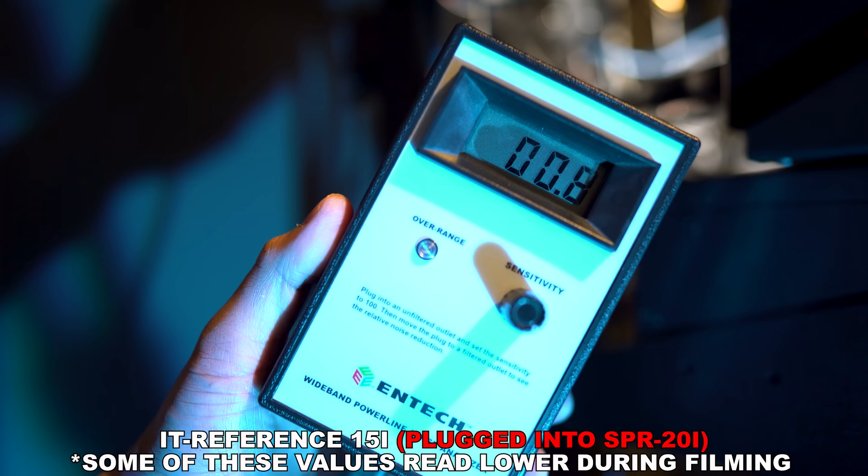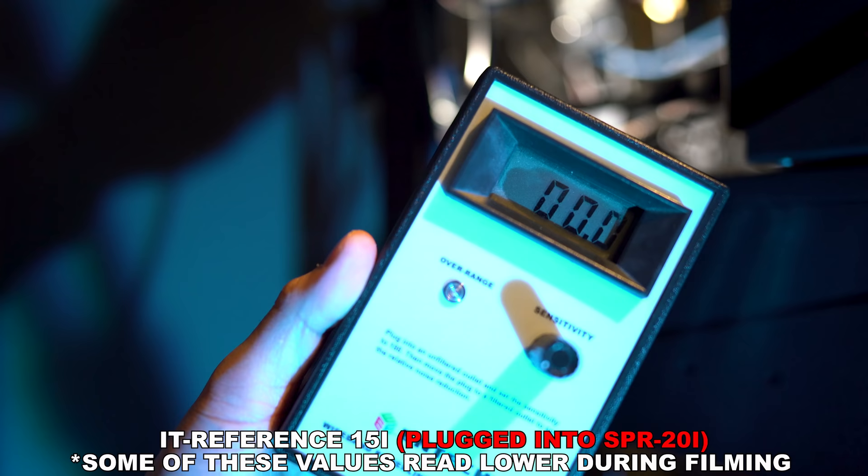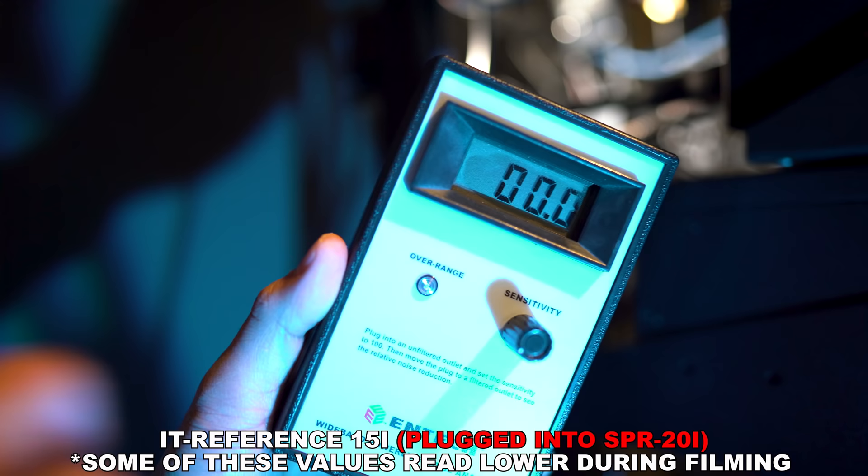When I plug the 15i into the SPR, I end up with the high current outlets reading 0.9, the linearly filtered ones at 22 — which is the same as before — and the discrete symmetrical outlets read 2.4. So that's a little quieter as well.